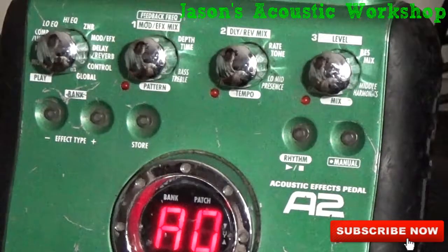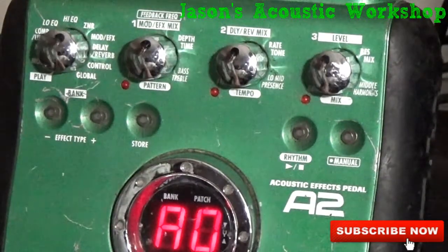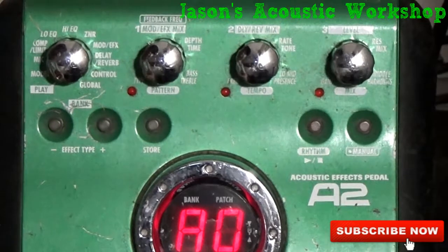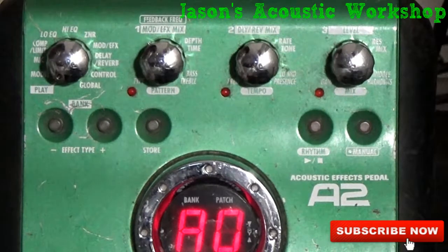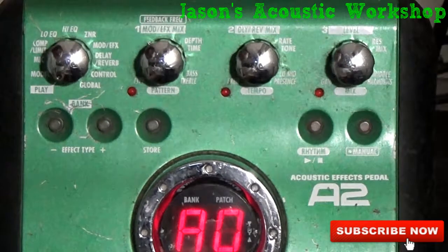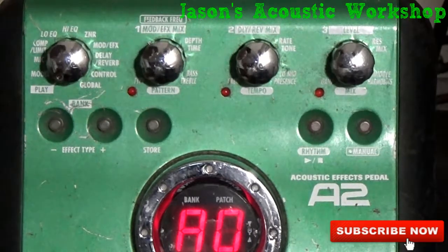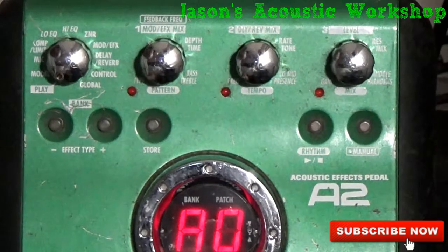Alright ladies and gentlemen, here it is zoomed in. You have this knob here — let me bring it over so you can see it better. This knob takes you to the effect that you want. You have the model setting, which means you can emulate an amp. If you have a Marshall or some sort of acoustic amp, you can use that to emulate it. You'll have to look at the instruction booklet to see which acoustic amp models it emulates.